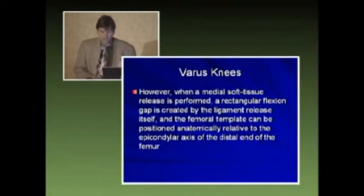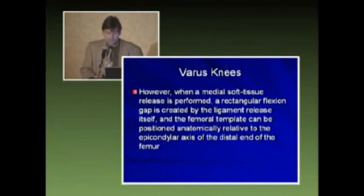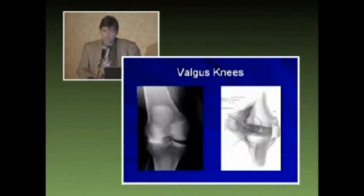However, when a medial soft tissue release is performed, a rectangular flexion gap is created by the ligament release itself, and the femoral template can be positioned anatomically relative to the epicondylar axis at the distal end of the femur. The thinking was that the collateral ligaments attached to your epicondyles, thus rotating appropriately to that epicondylar axis would give you balance in flexion. But we have problems with this, especially in our valgus knees — and this is what really affected my concepts in terms of balancing with some type of qualitative and quantitative reference during the procedure.